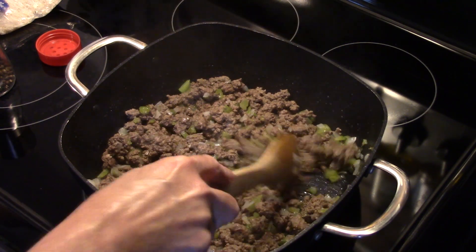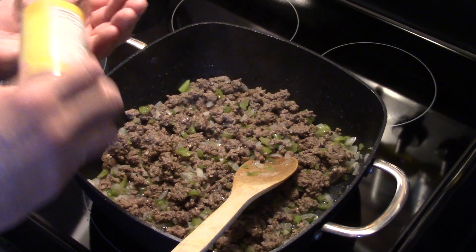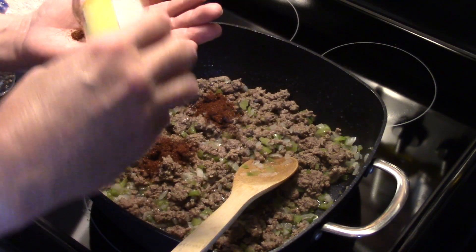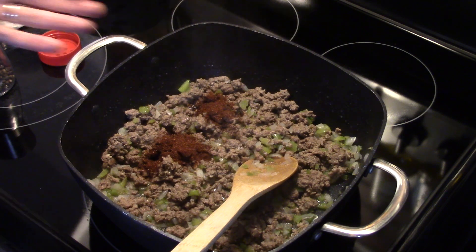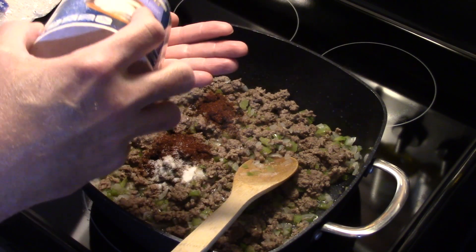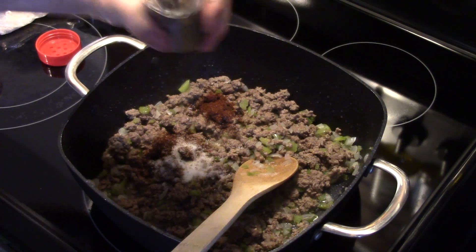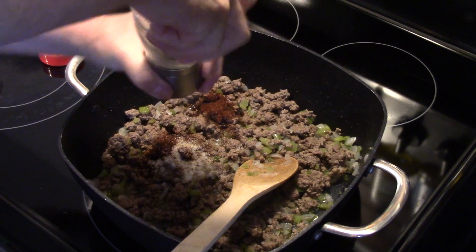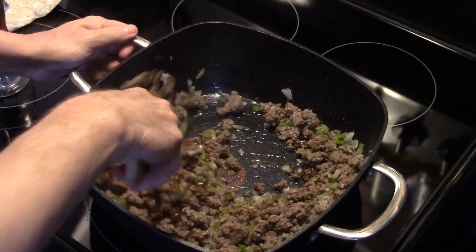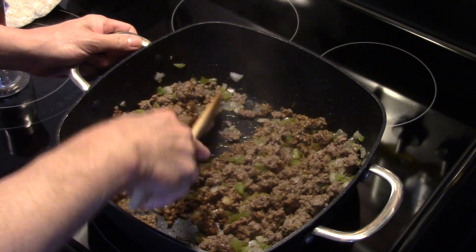Okay, now that my ground beef is all browned up and my vegetables are translucent and tender, I'm going to add in three teaspoons of chili powder — I'm just eyeballing this, guys. I'm also going to add in two teaspoons of salt and a half a teaspoon of black pepper. I'm going to go ahead and mix this together. I'll turn my heat off on the stove because we're going to finish this off in the oven, so we don't need the stove on anymore.